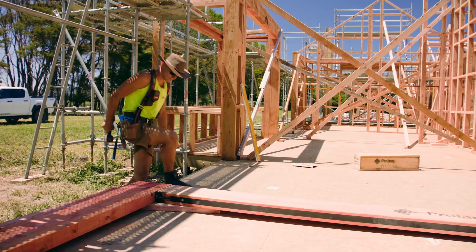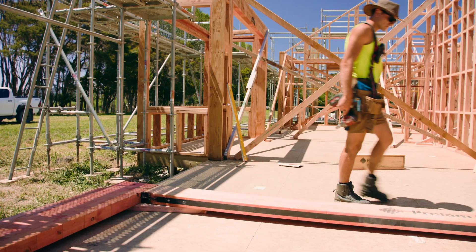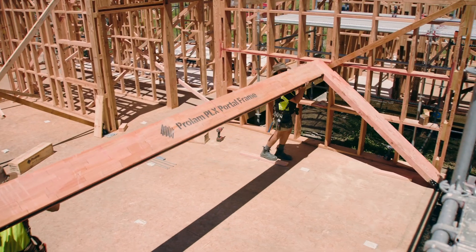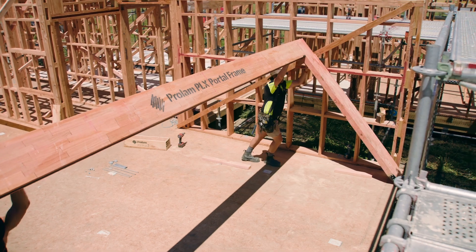Now the portal is assembled on the ground, we will lift it into place. With the help of two or more, the timber portal can be easily lifted into place.